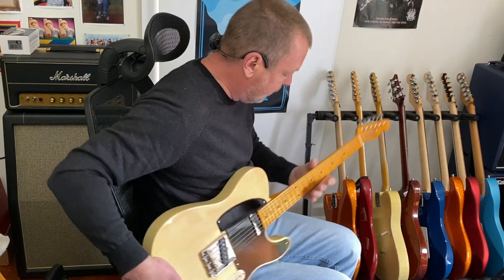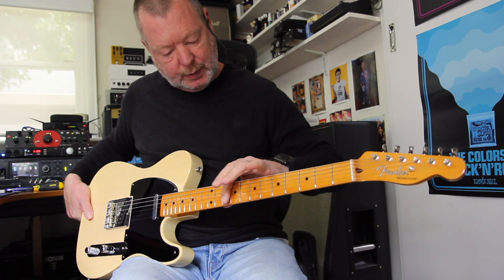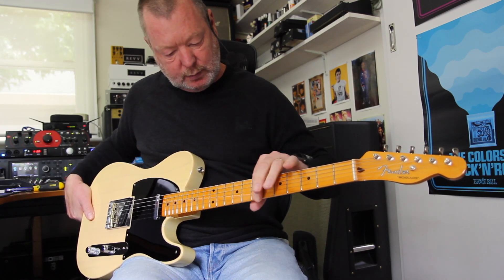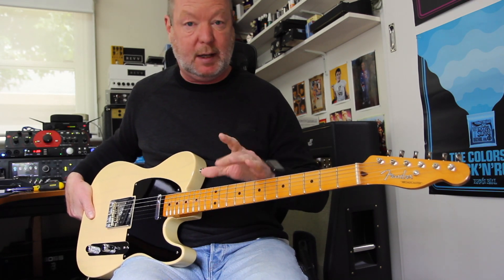One-piece maple neck — a good chunky, man-size neck. Seven and a quarter inch radius, vintage radius, but the frets are a little bit bigger than vintage, so there's something substantial to grab onto.